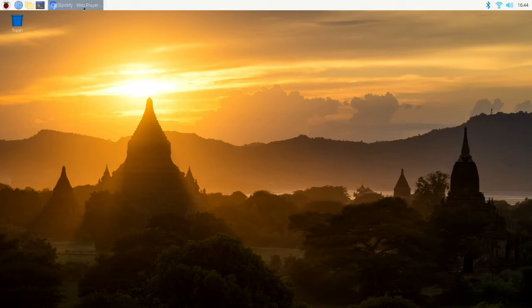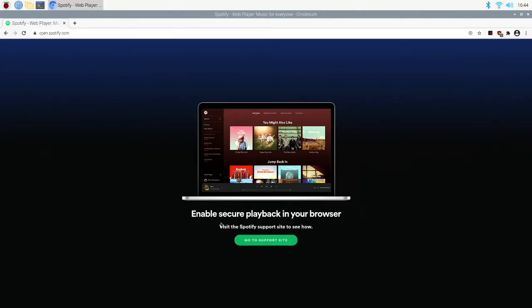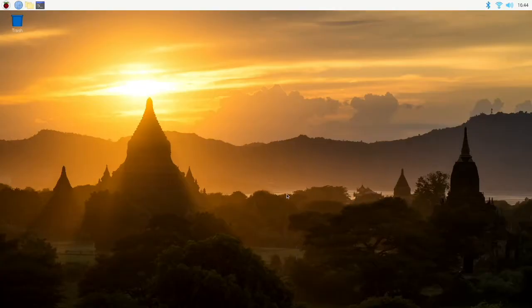So if you don't have Widevine installed and you try to stream from Spotify, you're going to get this error that you need to enable secure playback in your browser. And luckily, it's pretty easy to go ahead and get Widevine installed.